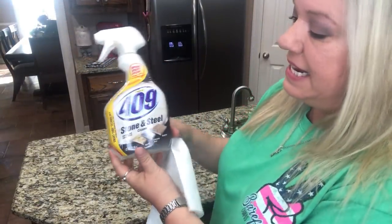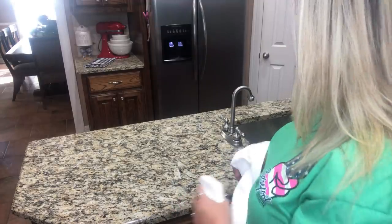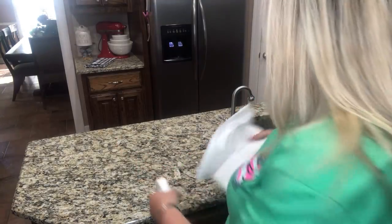I've got some 409 and it's for stone and steel, so I'm going to clean this counter off and get it good and clean. This is the rest area where everybody's filling up their drink, so a lot of spills and stuff happen right here.